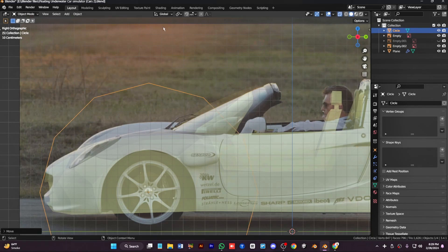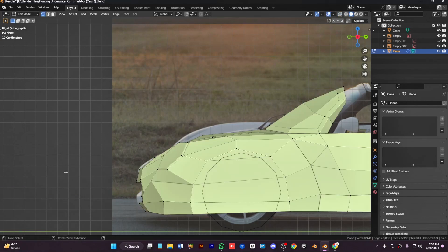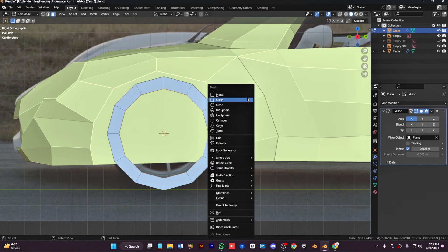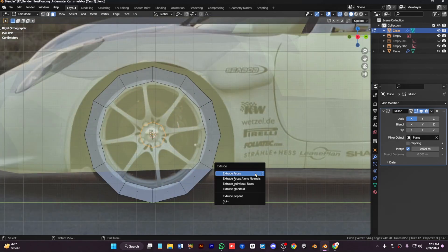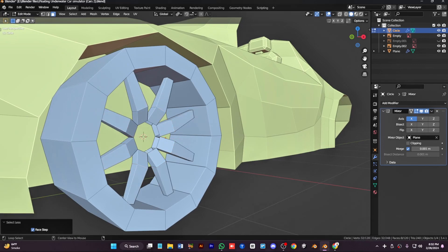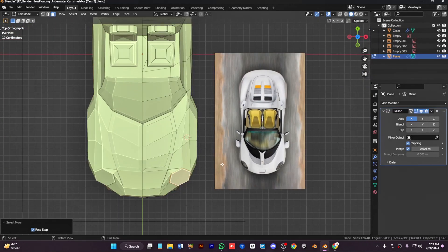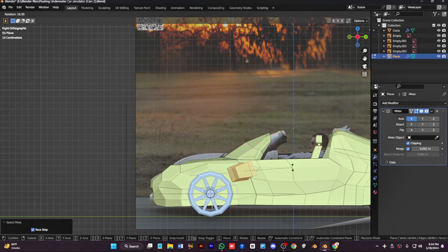First we have to make the tires — place a circle correctly. Place it in the tire hole and give it some thickness by extruding. Now add another circle with only six to eight segments, extrude spare parts and extrude individually. Scale it accordingly, move it to the right size, and bevel to give it a little smoothness. Now our car is complete with the tires.